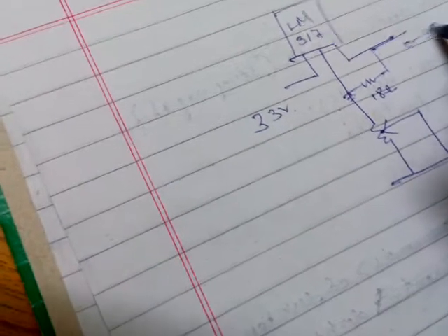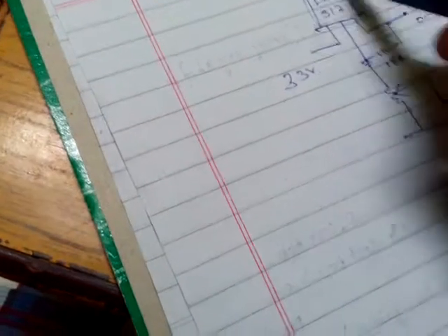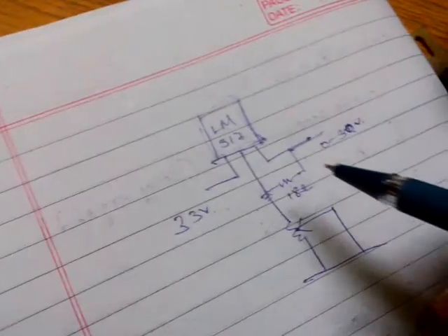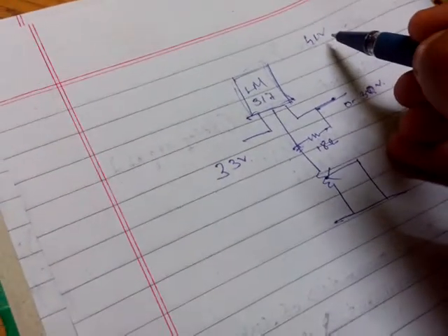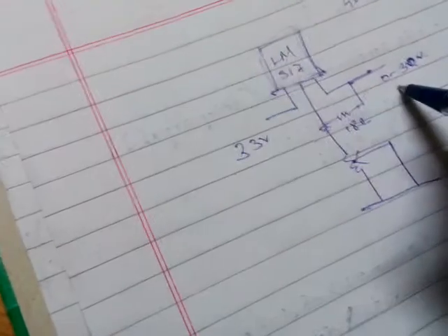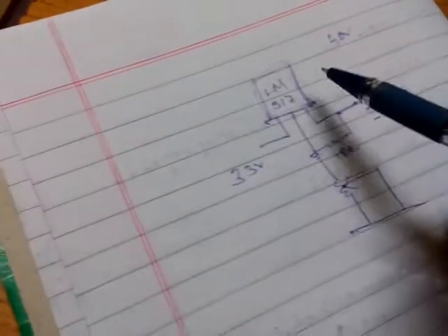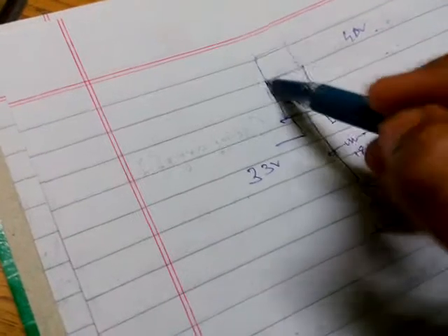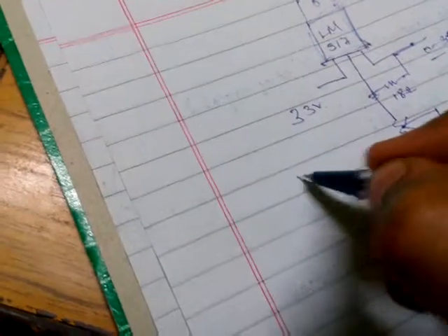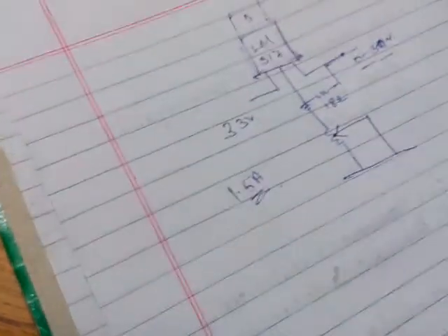The specification of the LM317 IC is that we can apply a maximum voltage of up to 40 volts, and we can control a voltage limit from 0 to 30 volts. But the drawback of this IC is that it can only carry a maximum current of 1.5 amps. However, here we need a 3 ampere circuit, which means a higher power requirement of more than 1.5 amps.